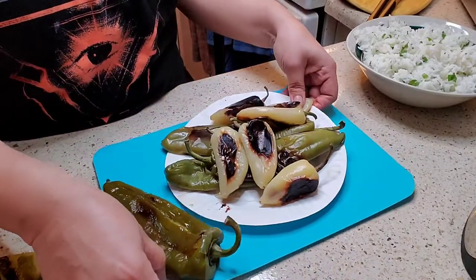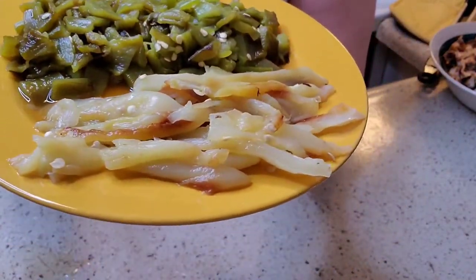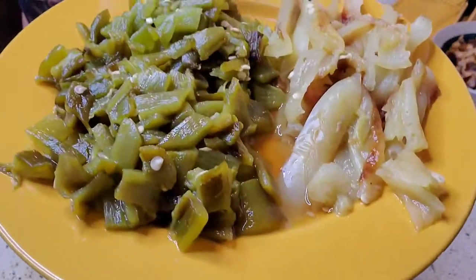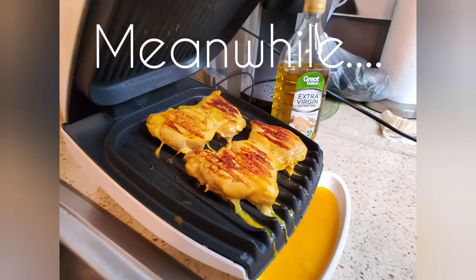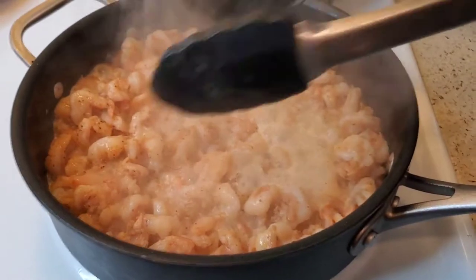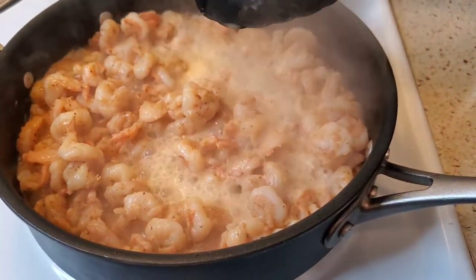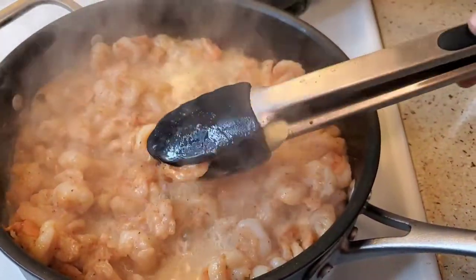I have chiles already peeled and diced, and I have sliced up my chiles hueros, and peeled them also. This will be another extra topping for our burrito bowls. I have my shrimp that I butterflied, deveined, and also sliced in half, so these shrimp are thinner than usual.